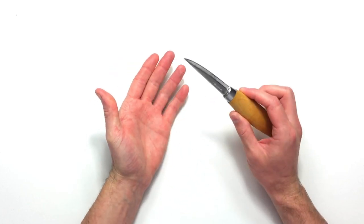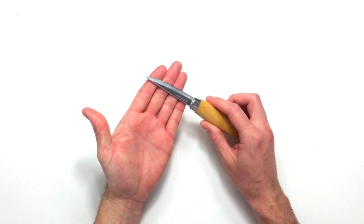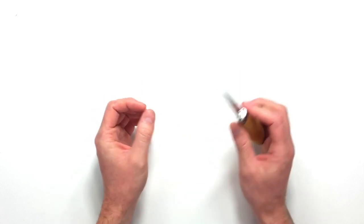First, it's very easy to sharpen and doesn't take much effort. You register that flat bevel onto your sharpening medium and you get nice surface feedback and a good response. When you've got small micro bevels it can be difficult to gauge the angle accurately, but we haven't got that problem in carving.